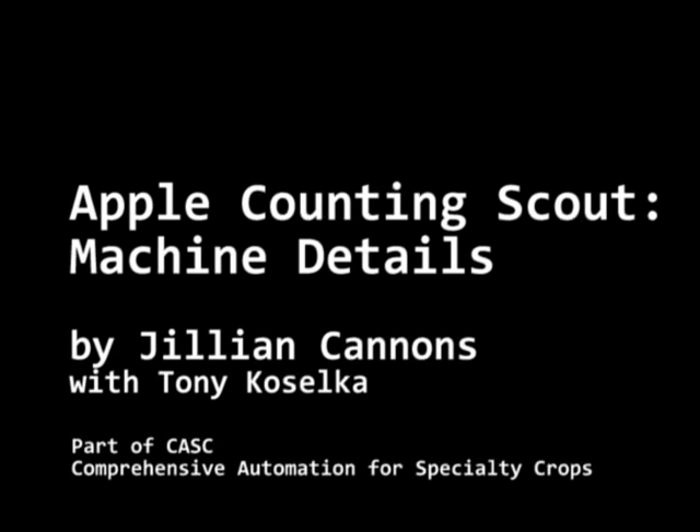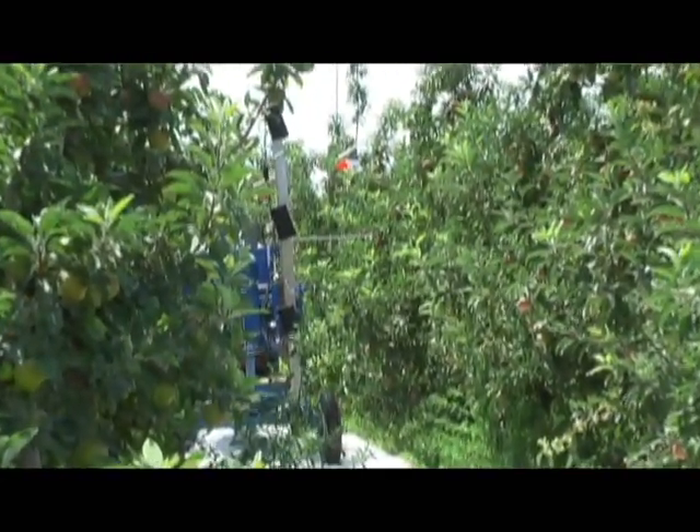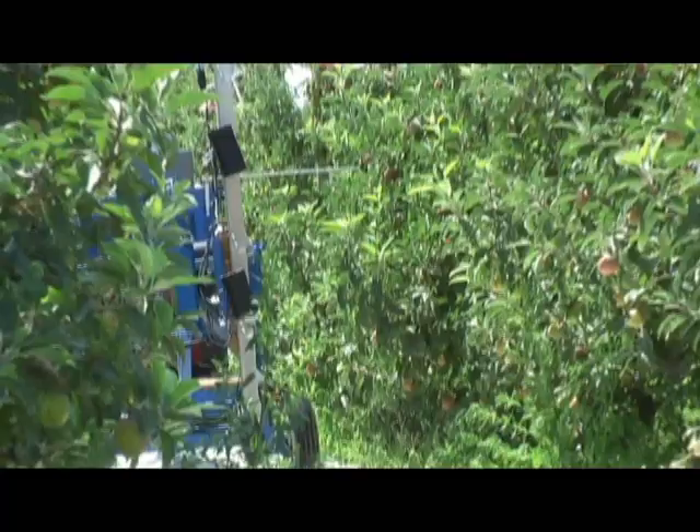I'm Jillian Cannons and I work for Vision Robotics. Our portion of the CASP project is to develop an Apple Scout. It's a robot that gets towed through apple orchards and it has a bunch of camera pairs on it, so they take pictures of the trees. The robot uses this information to determine the number of apples on the trees, and it estimates the crop load as well as the size distribution of the apples on the trees.